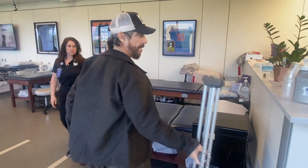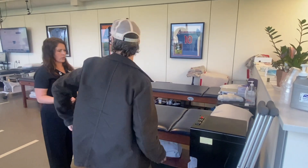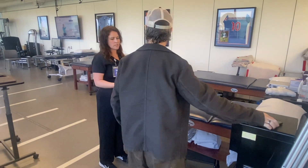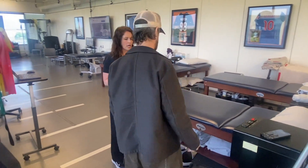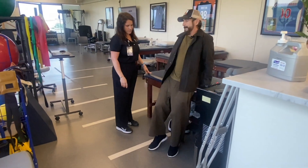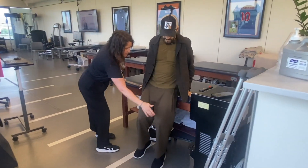What today is about is nothing crazy, but we want to start moving that hip around a little bit, kind of seeing any kind of stiffness, a little soft tissue work, and then get you started on waking up some of those muscles. So you sit down and kind of hook this leg under this one.